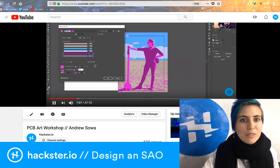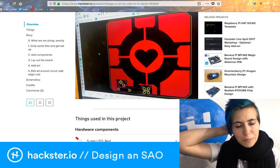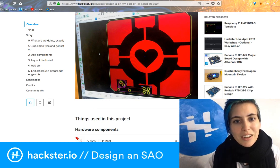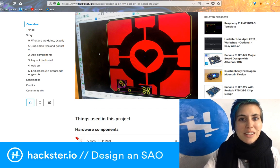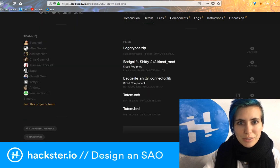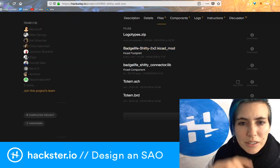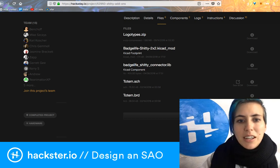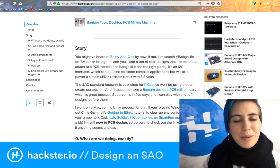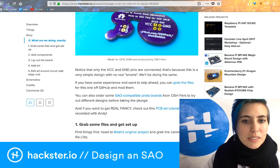I used that to turn the SVG into a usable footprint for making a PCB. I also used the Shitty Add-On connector file that Brian Benchoff has linked in his original project. If you go down to files, you can find the KiCad .mod file — that's a footprint — and the component for the connector, and then you just put that all together with an LED and a resistor.